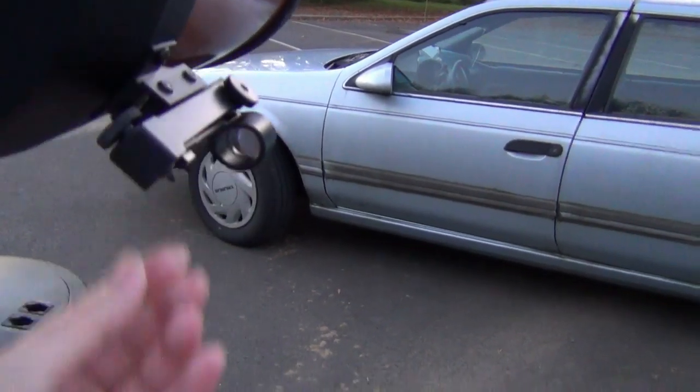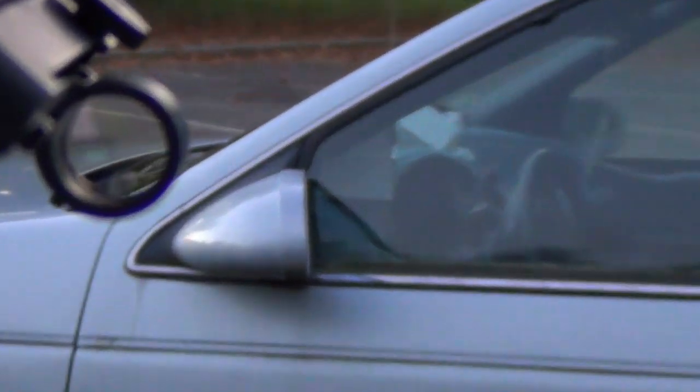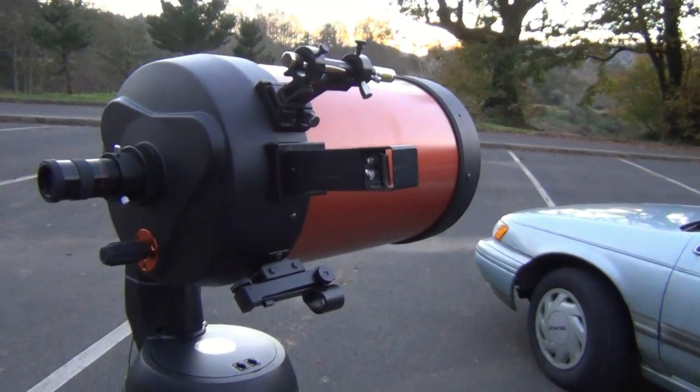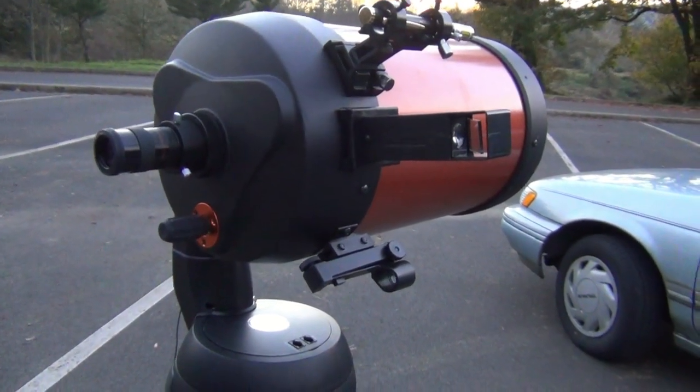Let's see if we can see the red dot — there it is. It's hard to see until it gets dark. This little one up here is called a Quick Finder, and it works real good. Maybe we can get a picture of that after dark. So we've got three finders total.